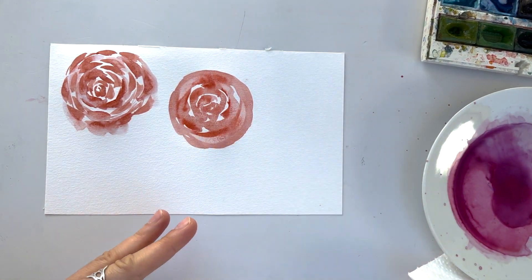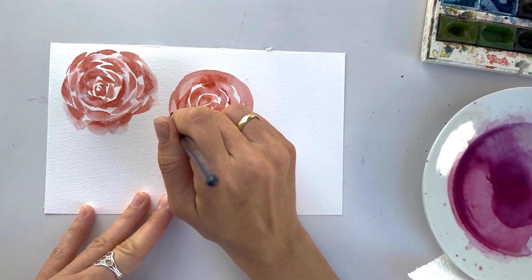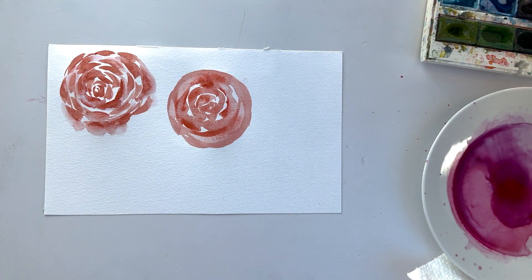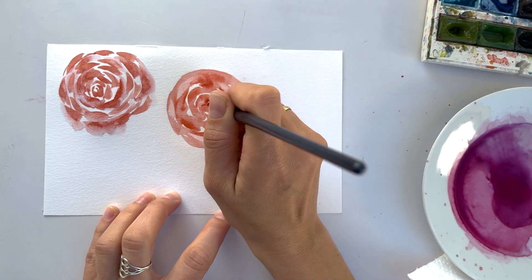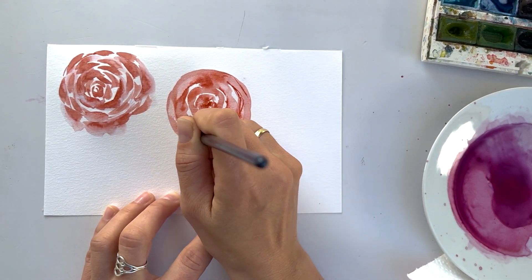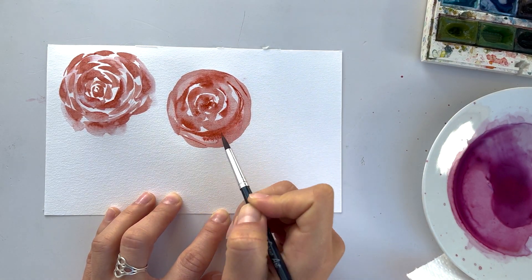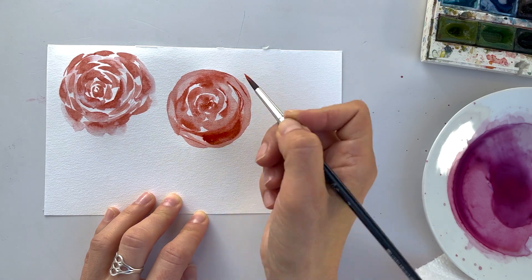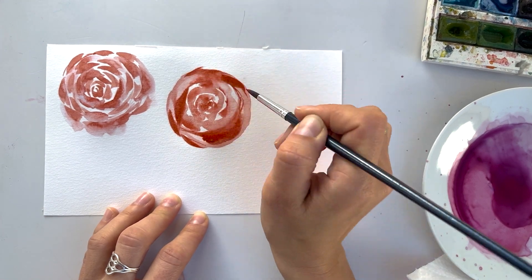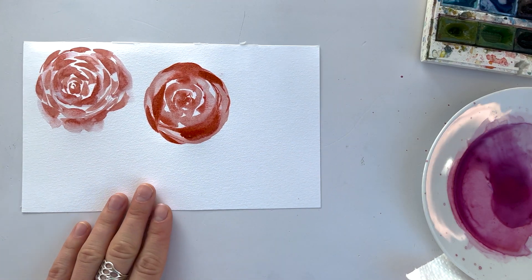But again, be moderate. Try not to blot out all the color — just some areas. And after it is completely dry, you could add more texture, more strokes around, to make it more interesting, more multicolored. Although I paint just with one color, it has a feeling of different shades in it.